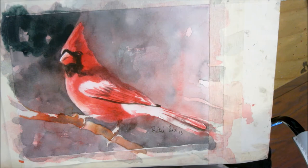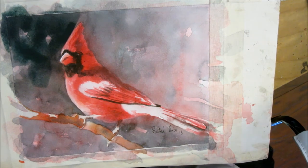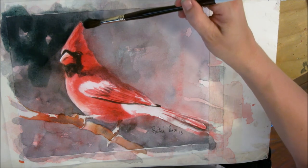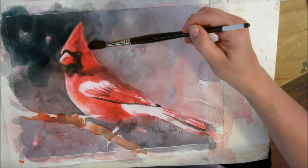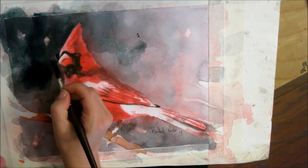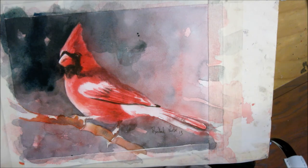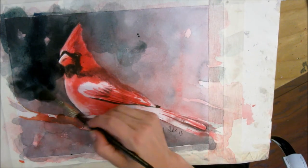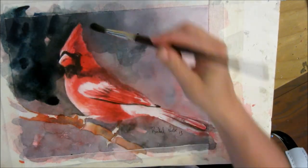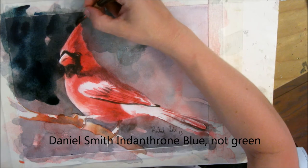Sometimes you actually want that because it means you're learning. I think this is going to be too green — I'm not really liking it — but I'm just going to commit to this and see where it takes me, because worst case scenario I just won't like this painting. I'm using a mix of ultramarine blue and a really dark green tube color, then adding some transparent yellow. This is kind of pretty actually. I think I'm going to add more blue — it's a really dark blue. I'm not sure exactly what it is but I'll try to find out.